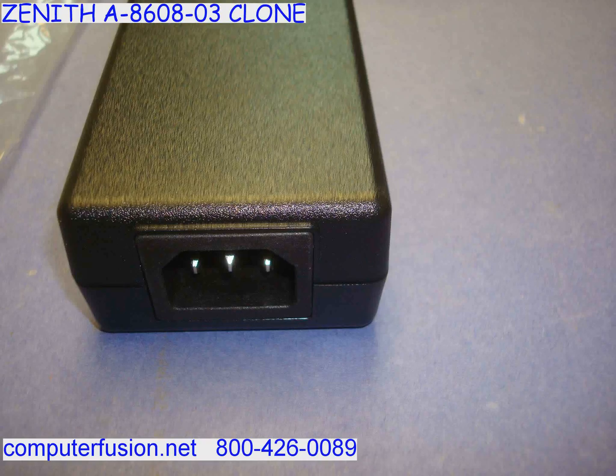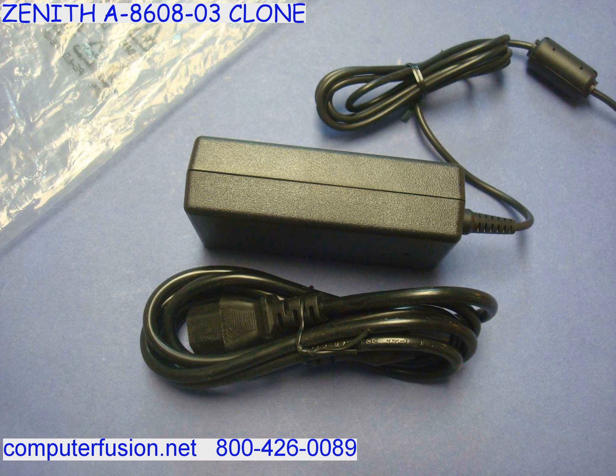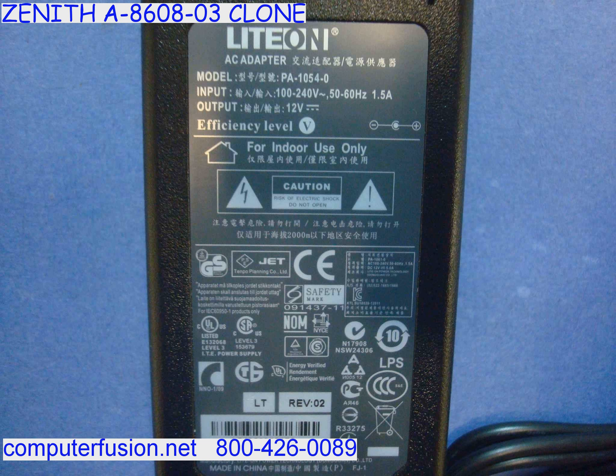Computer Fusion has new 12 volt external power supplies. These AC adapters work with standard American wall plugs ranging from 100 to 125 volt.